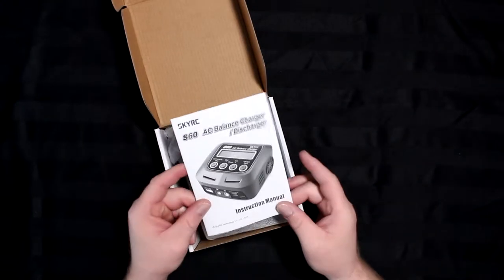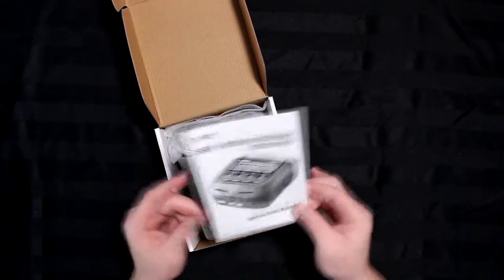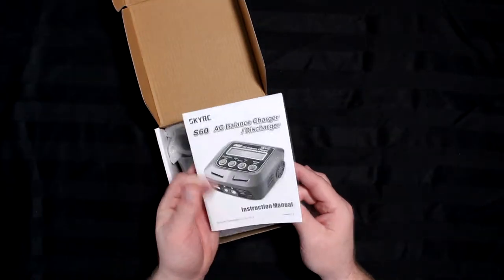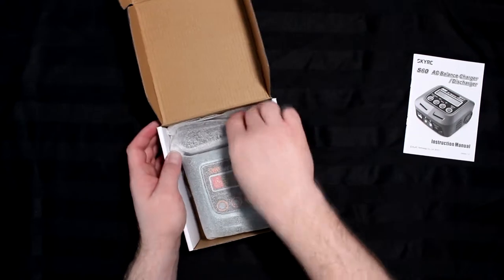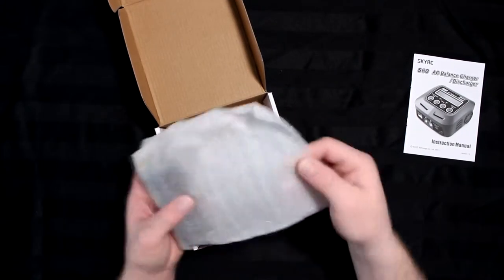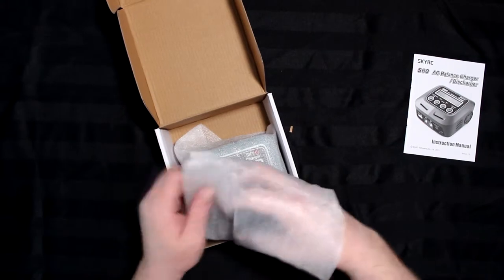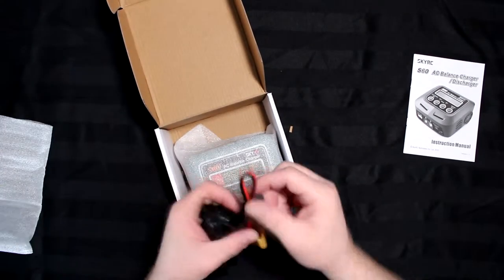The first thing you see is the manual. I do suggest, even if you're watching this video, take the time to read this manual — go completely A to Z on what this charger is about.